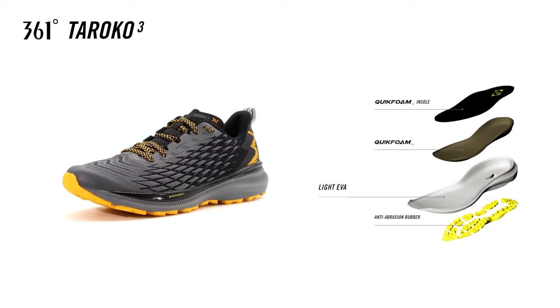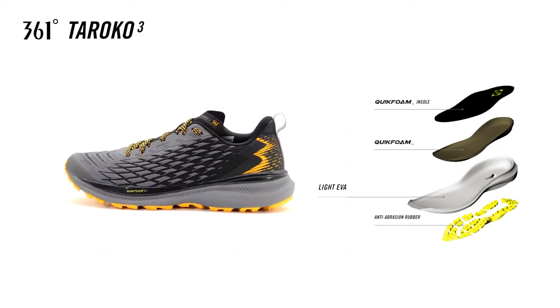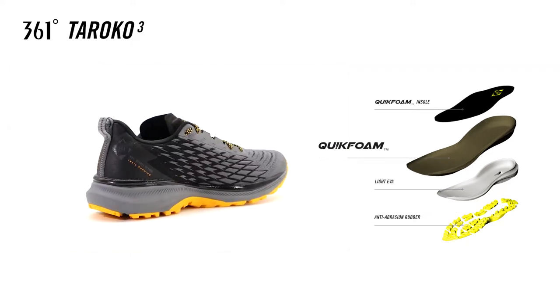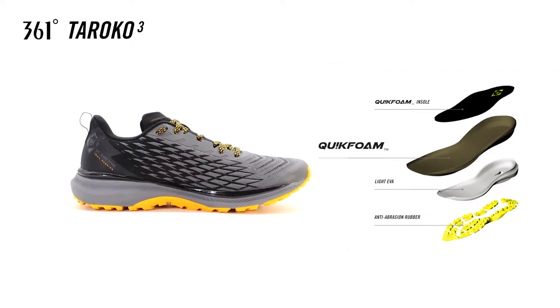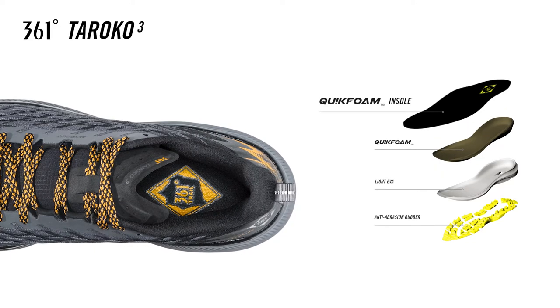A light EVA layer feels plush and responsive, while still supporting the foot during dynamic motion. The quick foam layer, which is optimised for shock absorption, delivers cushioning and smooth transitions in key loading areas. A quick foam insole layer is soft and offers a more cushioned running experience.